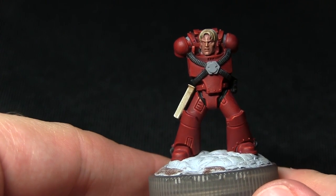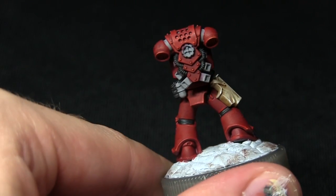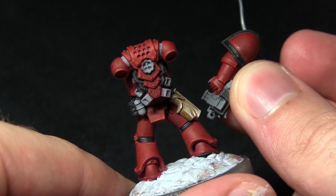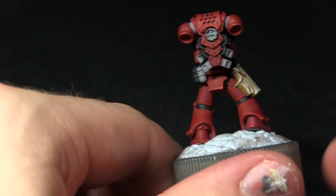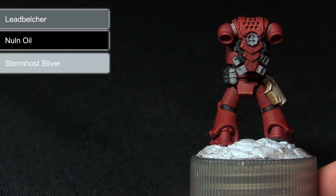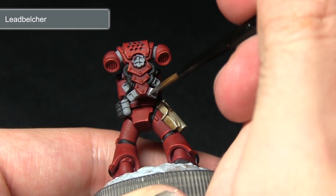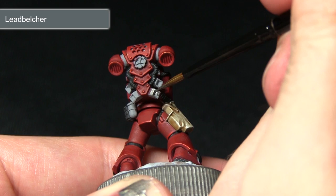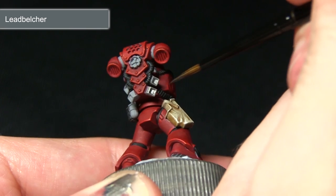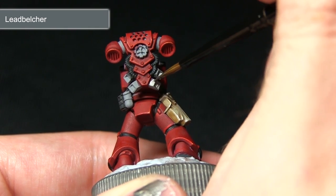The next step is to paint all the silver metallic areas. This includes the vents at the back and also parts of the weapons themselves — the chainsword and the remaining sections of the bolt pistol. We're painting all these areas first with Leadbelcher followed by a wash of Nuln Oil before highlighting finally with Stormhost Silver. I'd highly recommend using a thin brush as we don't want to over spill into areas already painted, and mix in just a small amount of water to improve the flow.